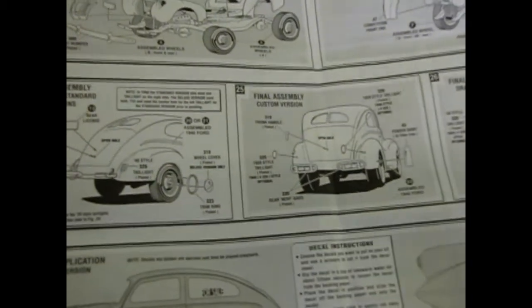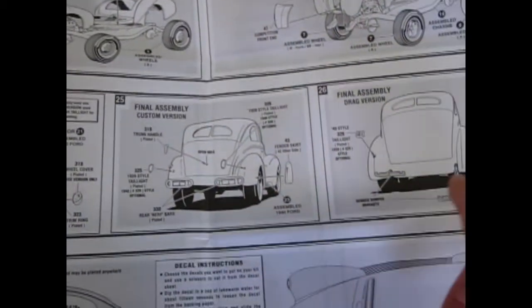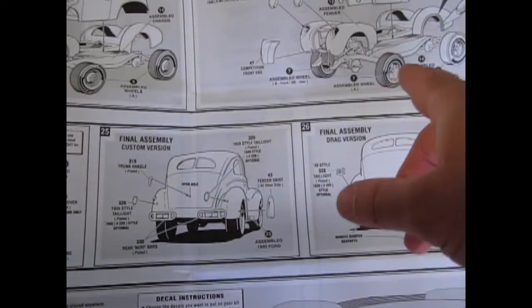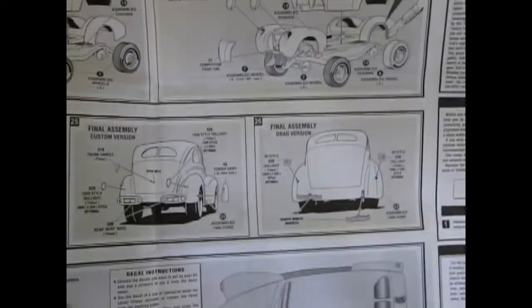Some options include the '39 Ford Deluxe version and the '40 Deluxe version — all these different versions showing you where the tail lights go, how to cut the body to build your bigger fender wells, and all sorts of great things.